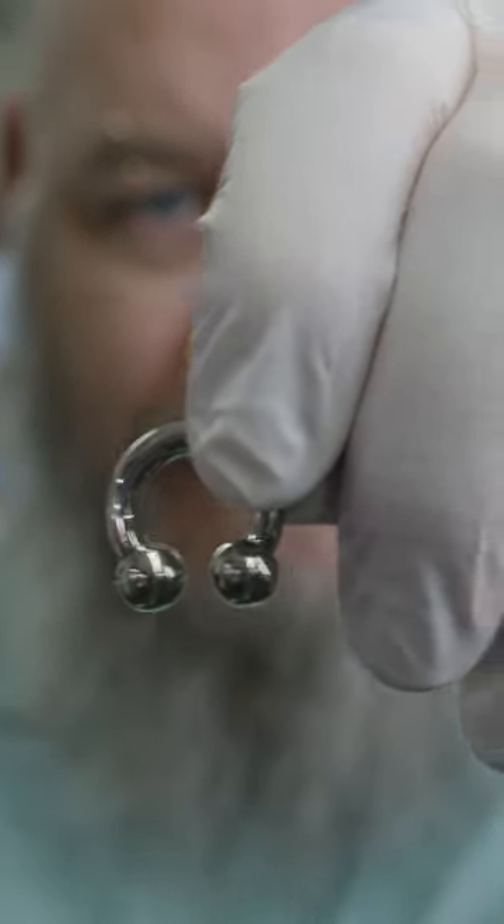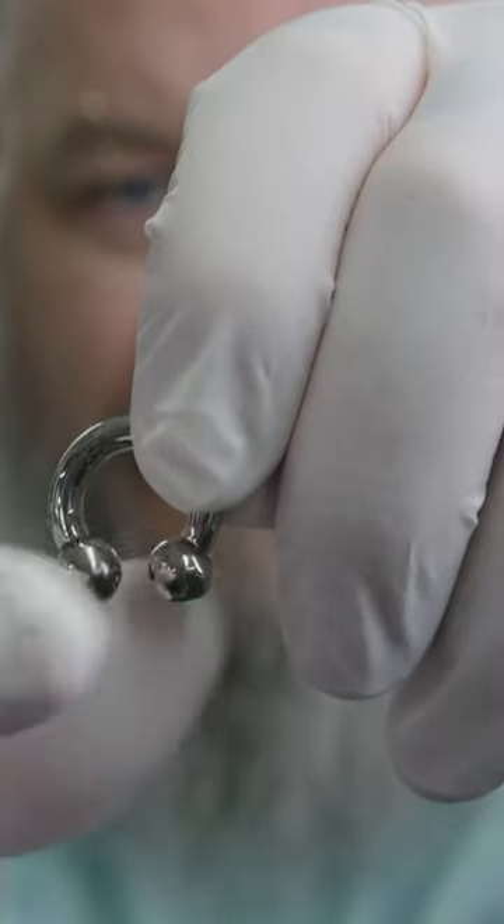I'm Scott with Piercing with Scott. Today I'm going to teach you how to remove that circular barbell from your septum piercing. It's actually quite simple. A circular barbell is just a ring with two beads on the end, and you just need to unscrew those beads.